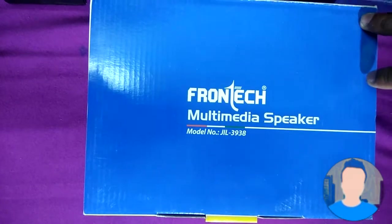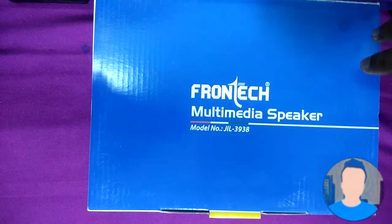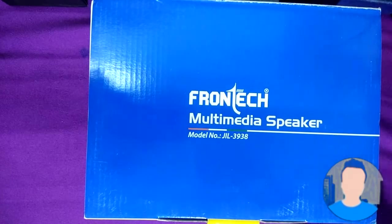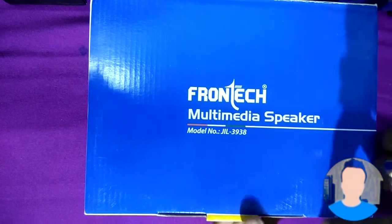Sorry guys, not $150 — it's $15. I will give the link in the description if you want to check it out. So let's unbox it.